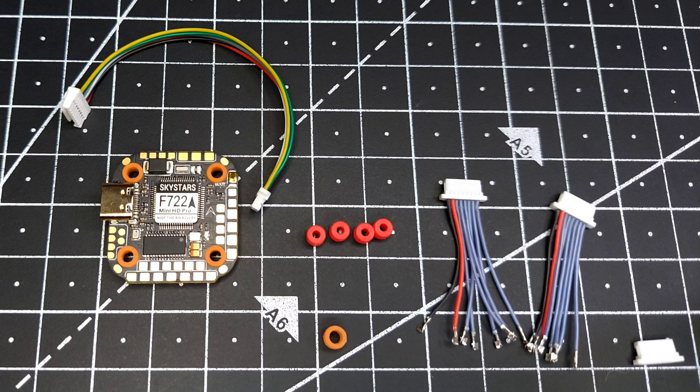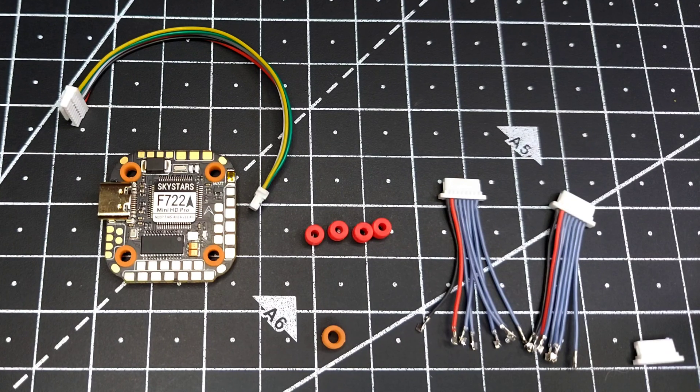Hey guys, welcome back! Today we have a new flight controller from Skystars — the Skystars F7 Mini HD Pro flight controller. Before I begin, I want to tell you that this flight controller has been designed by myself in collaboration with Skystars. When I use the word 'design,' I mean everything except the core electronics, which is managed by their own engineering team.